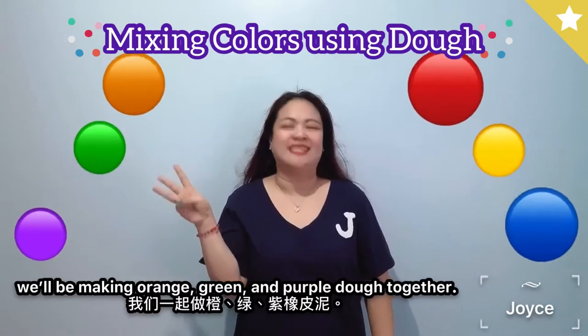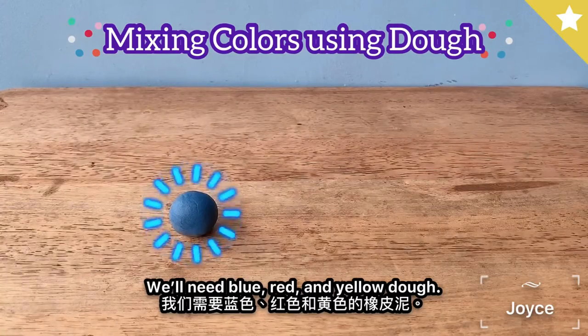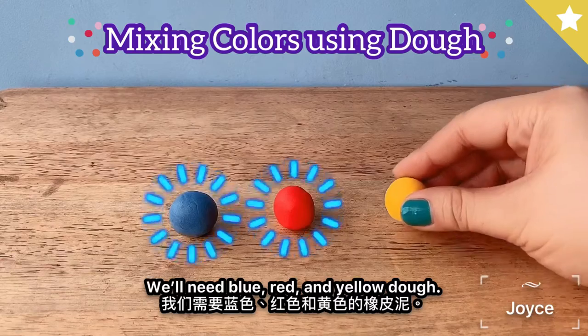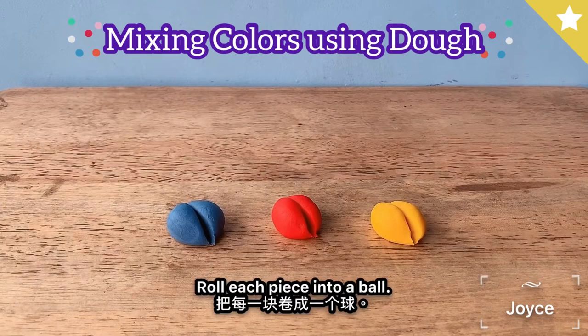We'll need blue, red, and yellow dough. Divide each color in half and roll each piece into a ball — one, two, three, four, five, six.